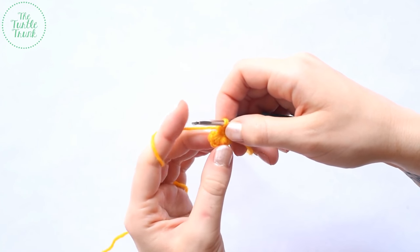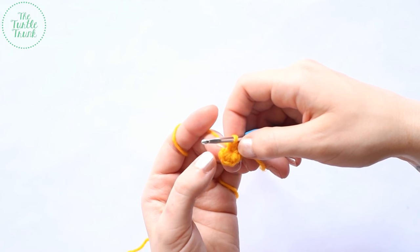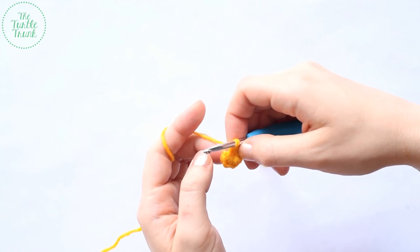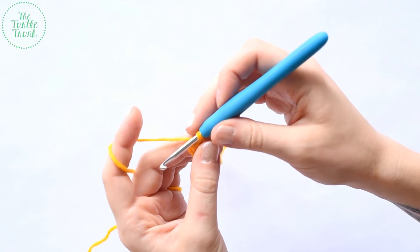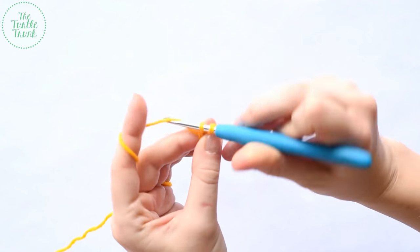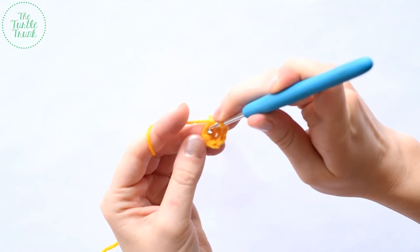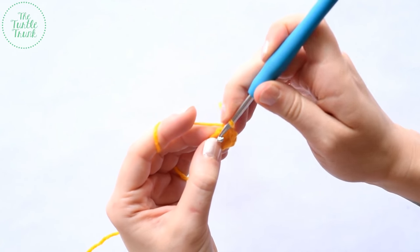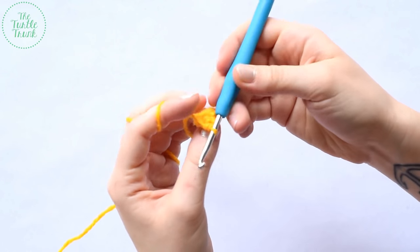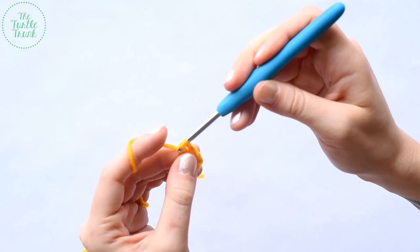For round two, we're going to work one single crochet into each of the six previous single crochets from the last round, working in the round. To keep proper stitch count, use a stitch marker or a piece of yarn at the end of each round so you know where you left off. At the end of round two, we should have six single crochet.